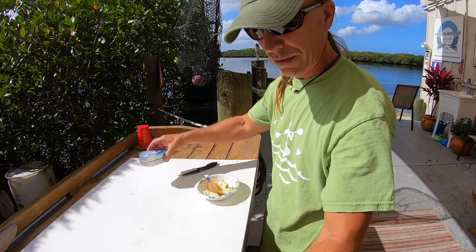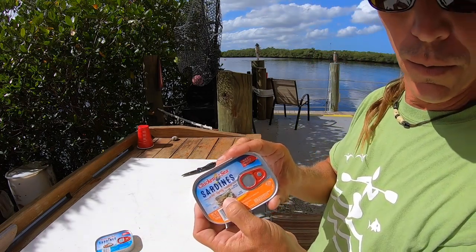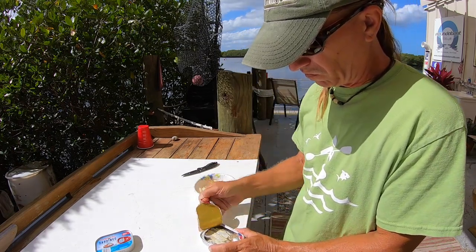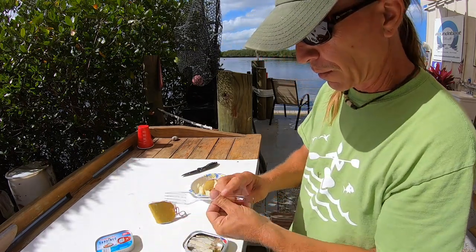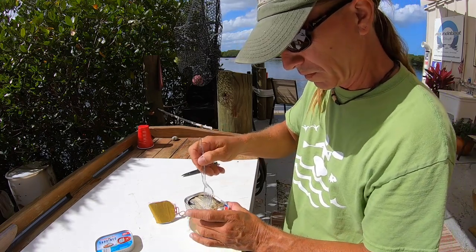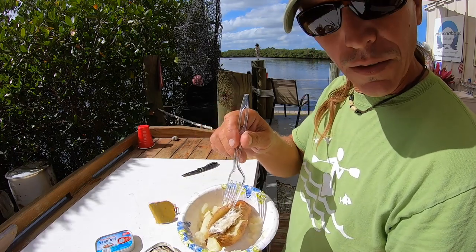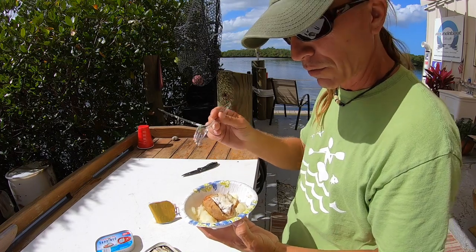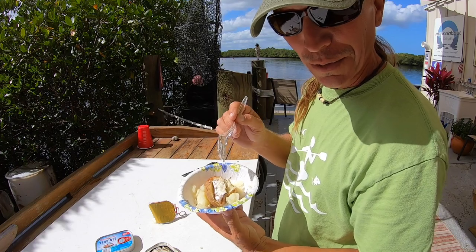Then you open a can of sardines. I've got sardines in water here, but I think for this recipe sardines in oil work better. So I'm going to open that up. The recipe goes like this: take one of the sardines and a little bit of oil and place it in the potato. Eat the sardine and a little bit of the potato. As the hole gets bigger in the potato, you keep adding more and more sardines until all the sardines, all the oil, and all the potato is gone.